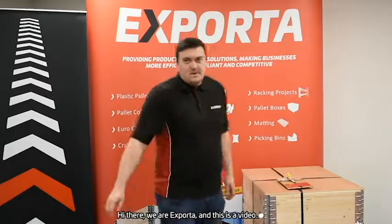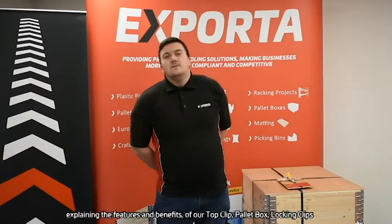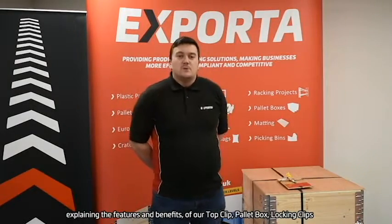Hi there, we are Expota and this is a video explaining the features and benefits of our TopClip pallet box locking clips.